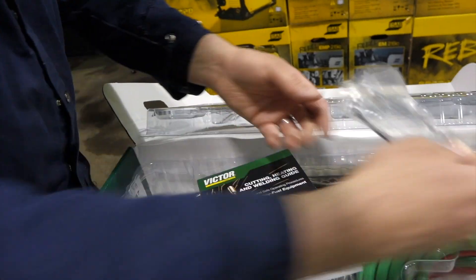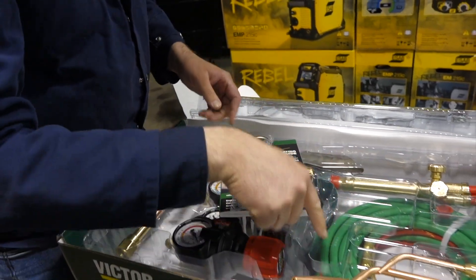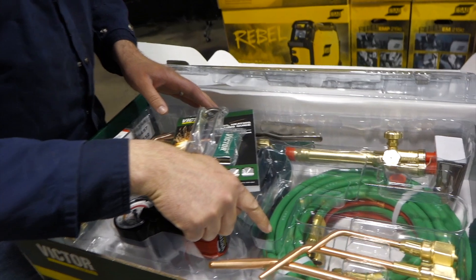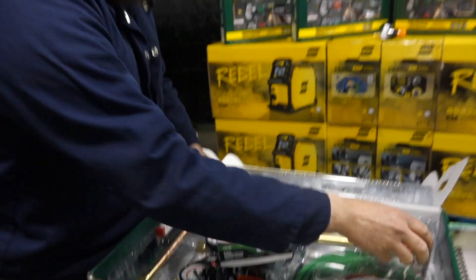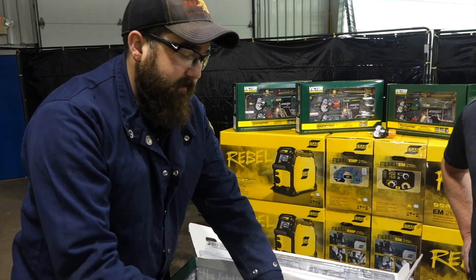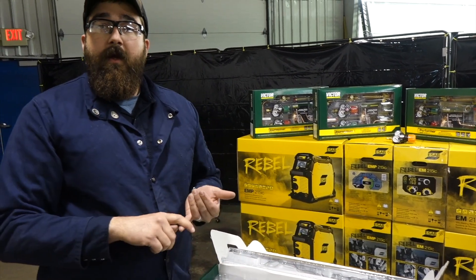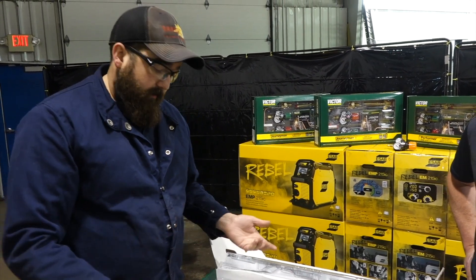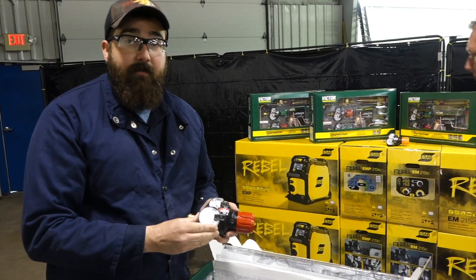You also get a striker and tip cleaner from Victor. And you can see in the bottom of the kit, you get a T-grade hose, which is a neoprene-lined hose. It's neoprene-lined so you can run a series of fuel gases. So this torch is not only limited to acetylene — you can also run propane and propylene. The only thing you have to change is the tip, and the manufacturer recommends you change the regulator.